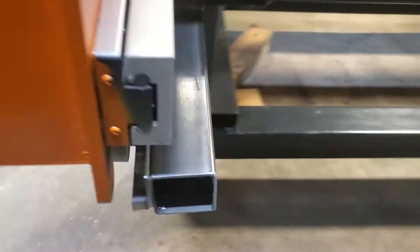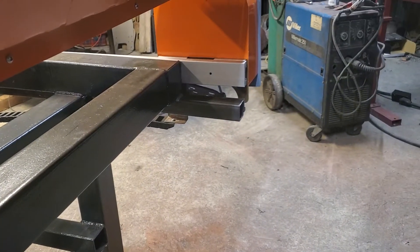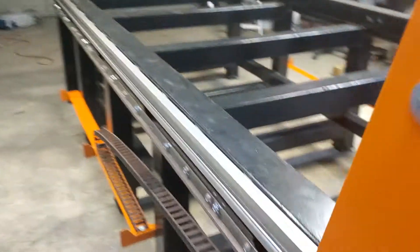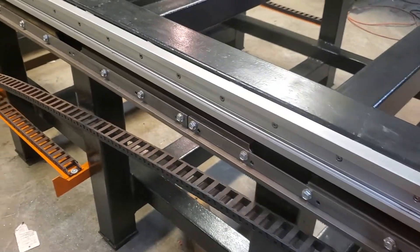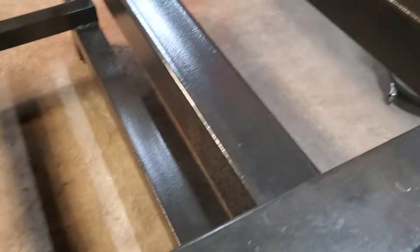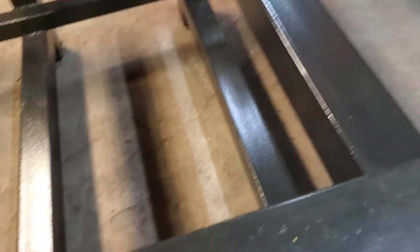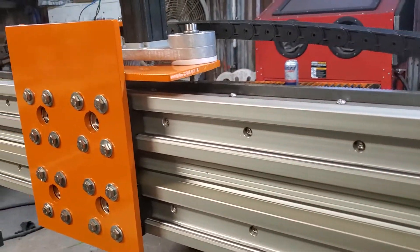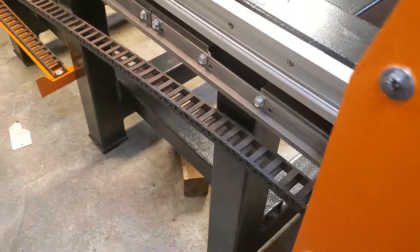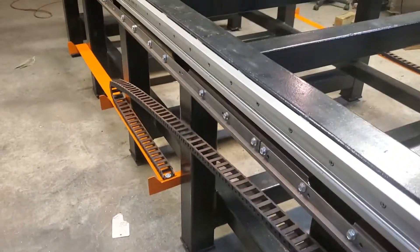I got switches to put on here and some stops yet, and I still got a piece of metal I need to paint on both sides. The black paint — I painted it a week or so ago and if you place your hand on it for a while it's still tacky, it never dried. I don't know what it was, maybe it should have had some hardener in it. Next video I'll probably wait until I get the motors and everything hung on it and show how it works.